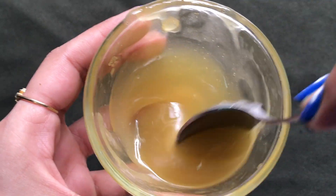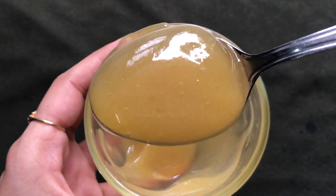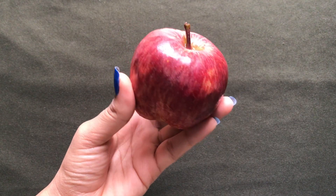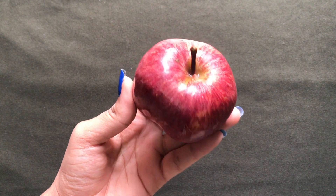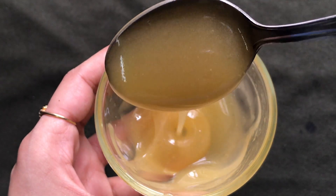Hey everyone, I'm Tan and welcome back to my channel. Today in this video I'm going to share with you how to make this amazing apple cream at home. Apple is rich in vitamins and minerals and it contains a lot of antioxidants that help in skin lightening, whitening, brightening, and makes your skin younger looking and clear and spotless.